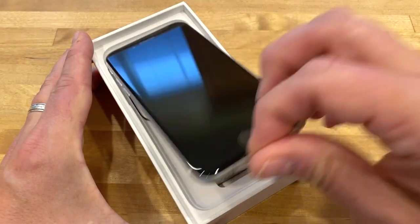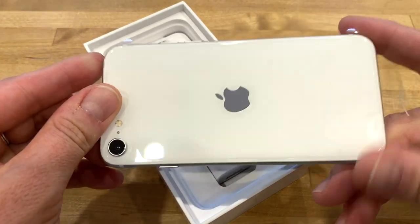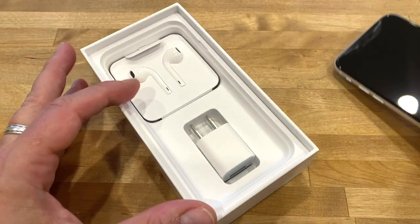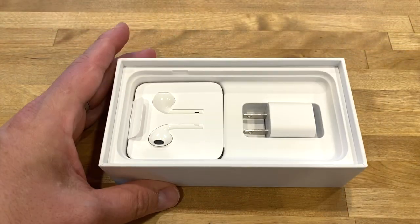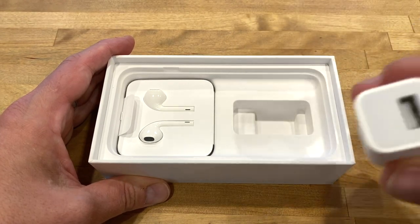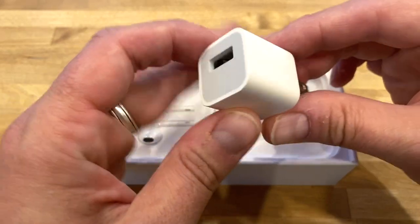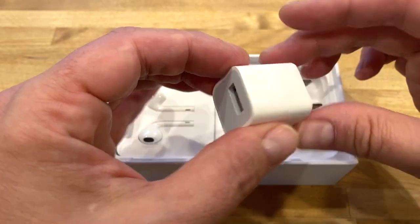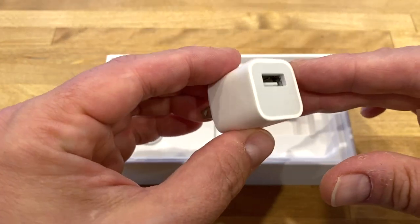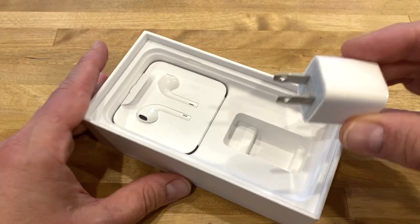And then of course here's the phone itself — look at that beast, beautiful. I'm going to put that aside for a second and look at the rest of the box. We've got the obligatory 5-watt iPhone charger. Nothing to write home about here — this is the most boring and basic charger. If you want to charge faster, you should get another charger from Apple or any higher-performing charger compatible with fast charging.